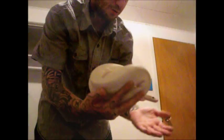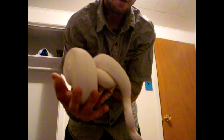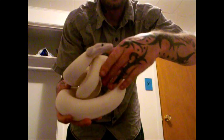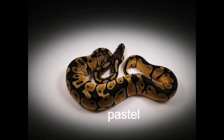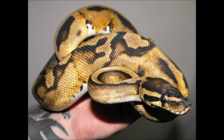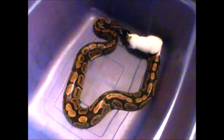Ball pythons are egg layers and can produce between 3 and 12 eggs each year. As hatchlings they are usually about 10 inches long, while adults can reach between 3 and 5 feet. Females are larger than males in most cases. Ball pythons live an average of 15 to 20 years old, and if properly cared for can live to be over 25 years old. So please keep that in mind — they are a long term commitment.